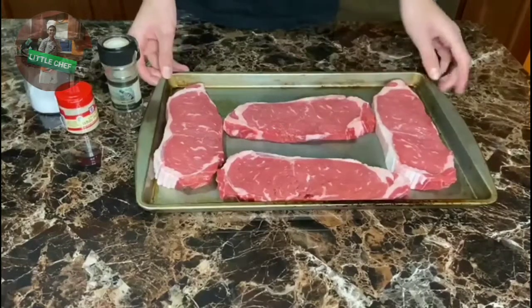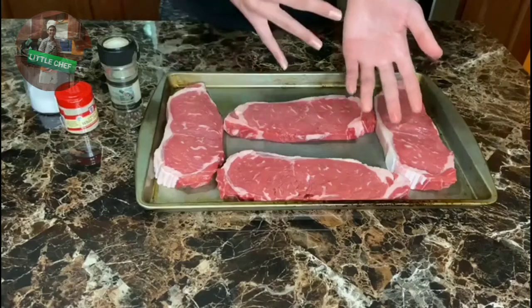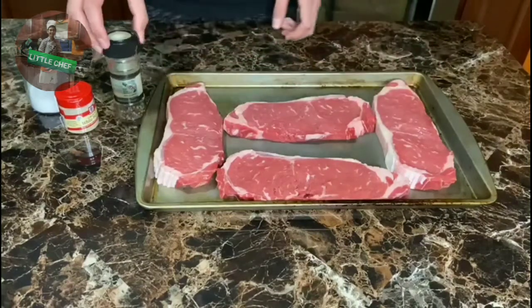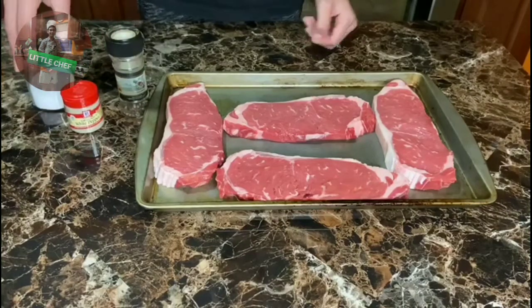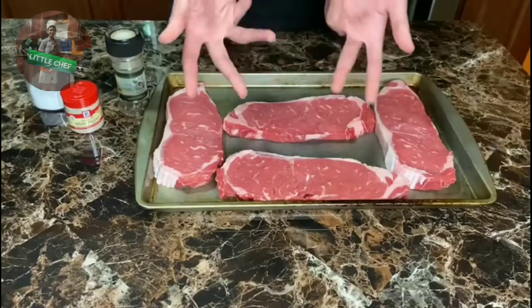Well guys, I'm hungry, so let's get straight to the ingredients. We're going to use 4 steaks. We're going to use black pepper, white pepper, and salt. This is all to season the meat.